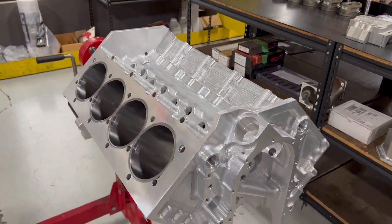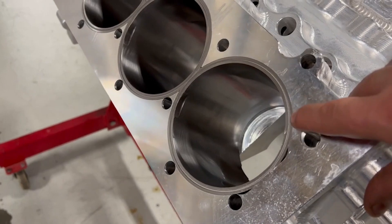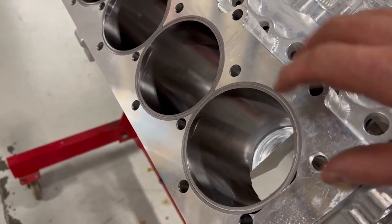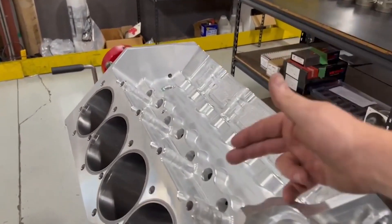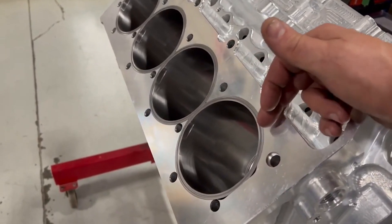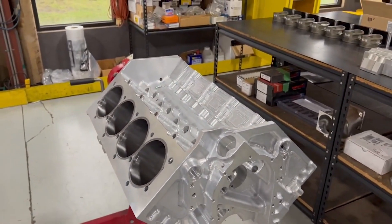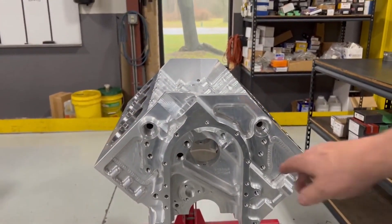4.500 bore. You can see here these are the receiver grooves for the cylinder head fire ring — the SMX hoops. The fire ring goes in there. If you want to see more on lifters or the SMX hoop fire ring process, I've explained all of that in my Steve Tech videos, so you can always go back and reference those.